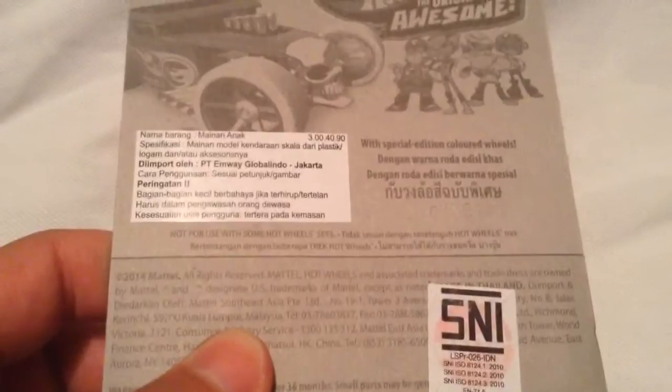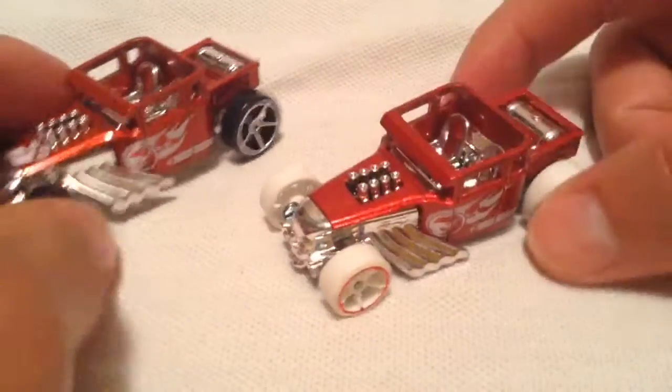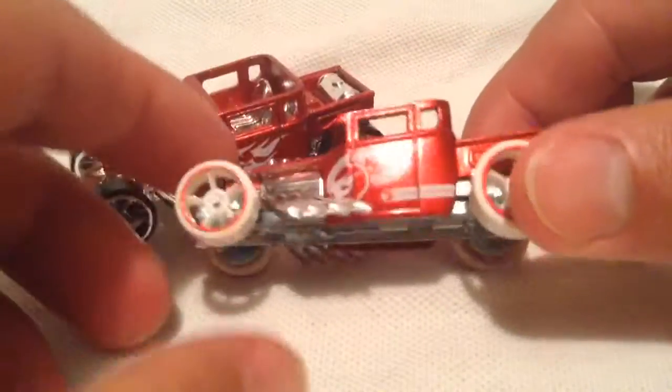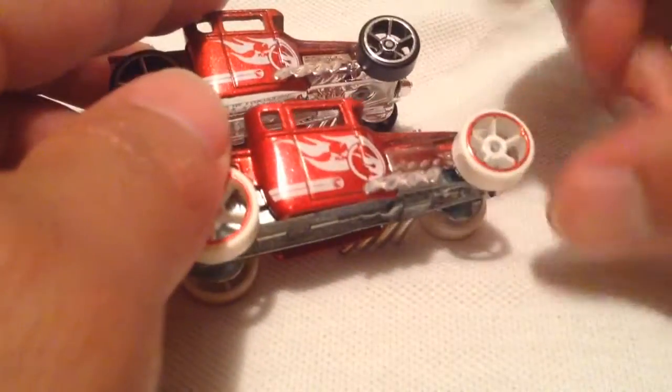So there's the backside there. Anyways, as you may recall, this looks pretty similar — it's pretty much exactly the same one as the one from the Origin of Awesome 5-pack that was released here, or pretty much anywhere. It's the exact same paint job. The only thing that's really different about it, besides the packaging, is the white wheels.